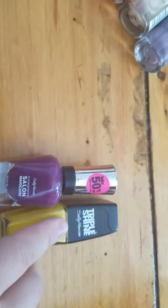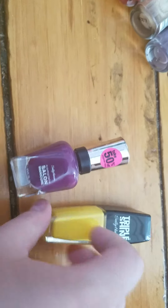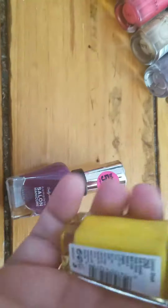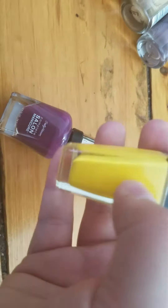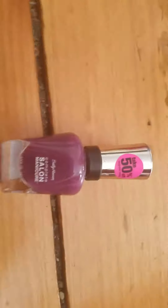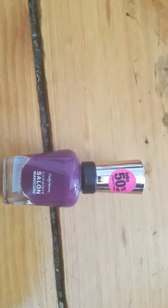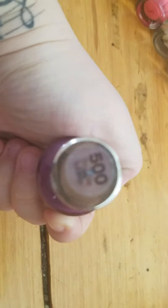Now we're down to these two. This one I tend to have a problem with the formula because it does take a little bit of layering, but I really, really love the color so I'm going to keep it for now until I can find this color somewhere else. It's in the shade Lemon Shark. It took me forever to get my hands on this — it was sold out for the longest time. The formula is a little iffy but I'm going to keep it until I can find a dupe. And this one I originally got because it was literally the perfect color to match a gown I was wearing for Rainbow Girls. The formula is okay, so I think I'm going to keep it — it's a really pretty eggplant color in the shade Troublemaker.